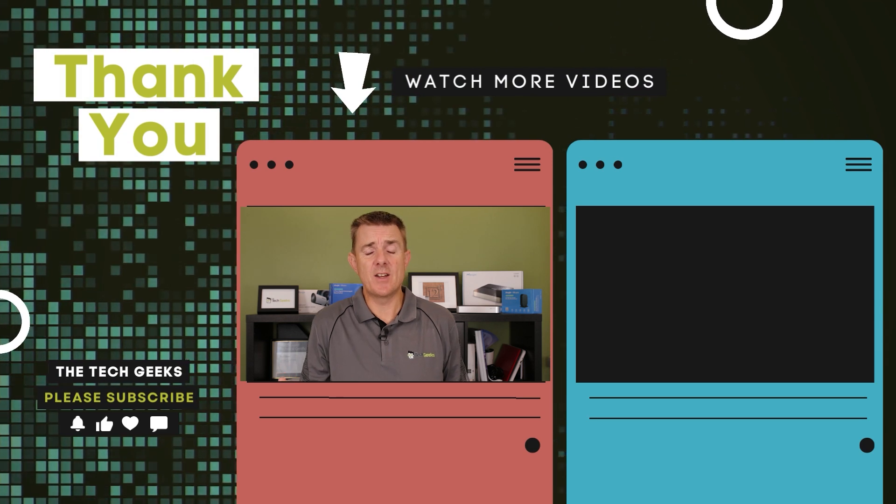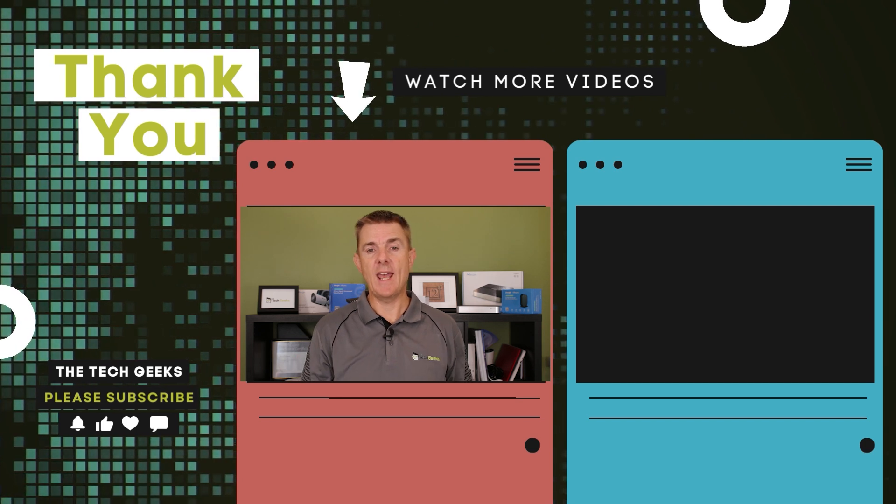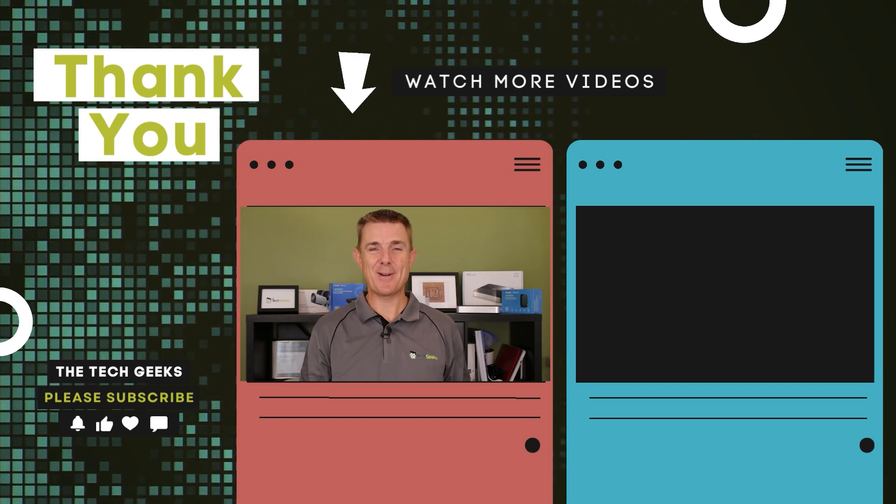What do you need to set up and run a Ubiquiti network or to run UniFi Protect? Why don't you have a look at some of those videos, subscribe, and stay up to date.